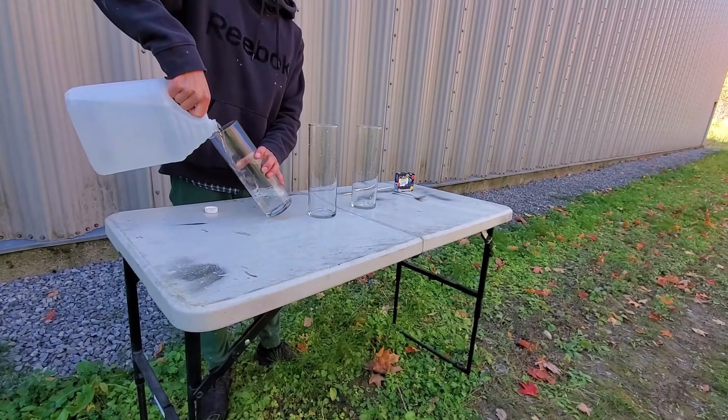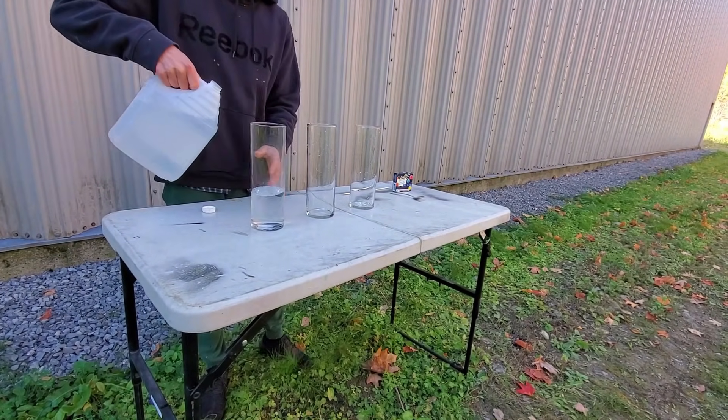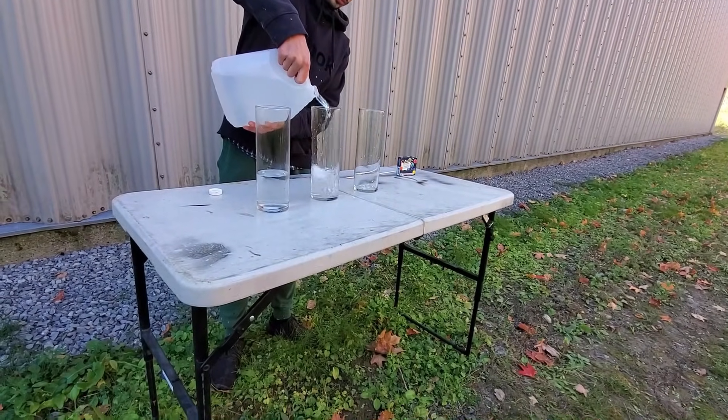For our third experiment, we are going to create an elephant toothpaste in three different colors.